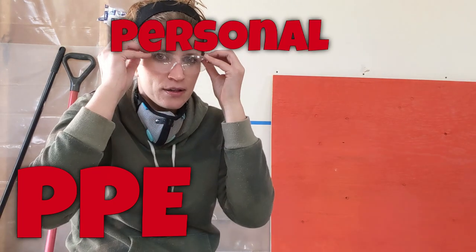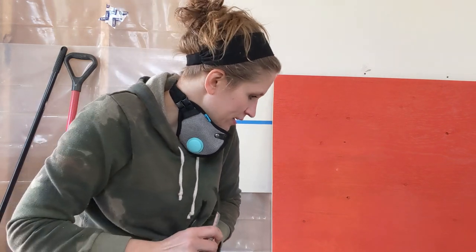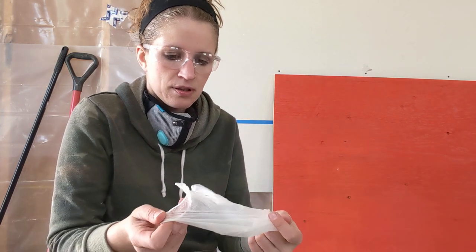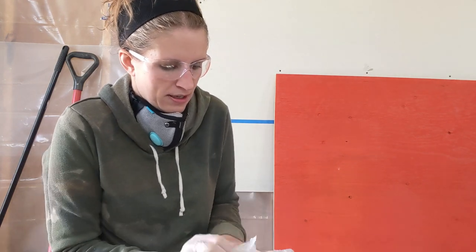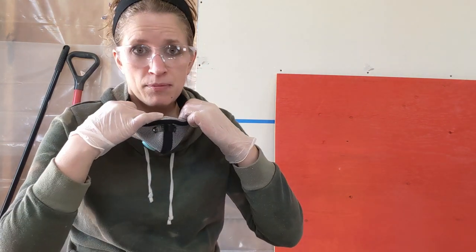First things first: PPE. You want to make sure that you're going to protect your eyes from any of that splash back from the furniture stripper. You're also going to want rubber gloves to protect your hands from the chemicals. And then you're also going to want a mask to protect yourself from breathing in the volatile chemicals of the paint remover, and also the particles from sanding.